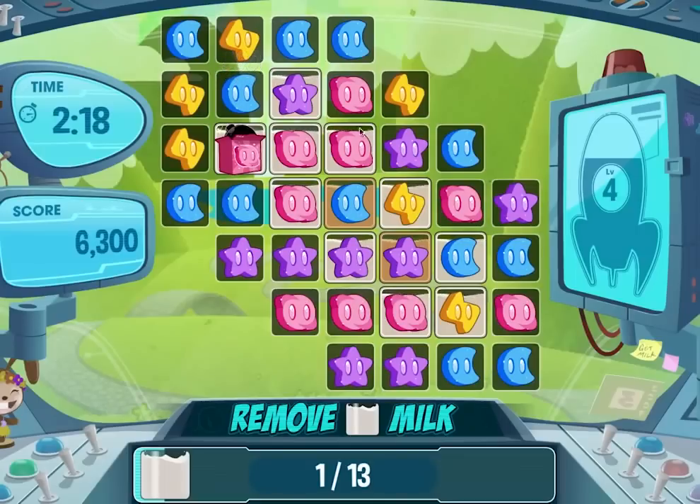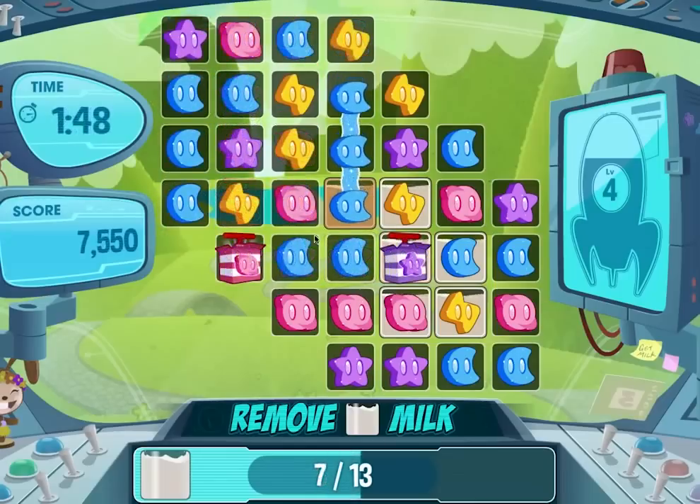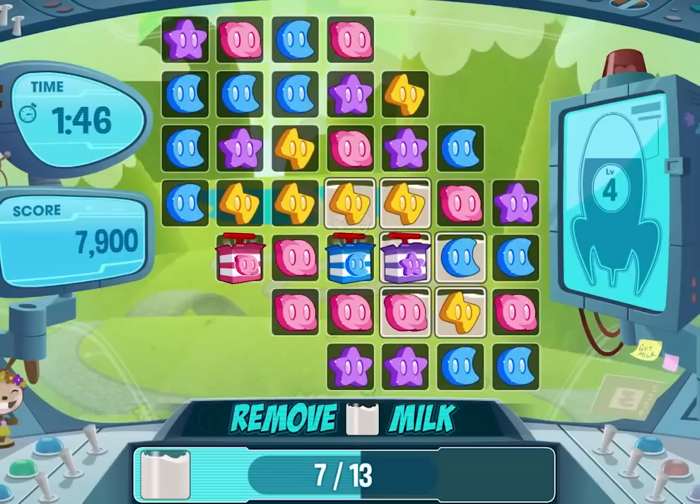Square bombs cover the most area, so they can be helpful when the goal is to remove milk. However, sometimes you need to improvise. Pay close attention to where the milk is on the board.